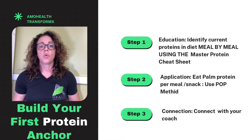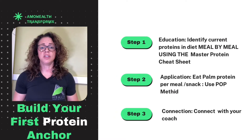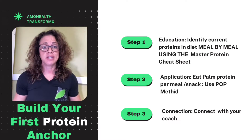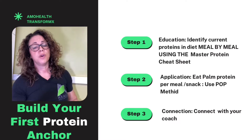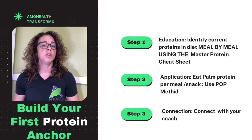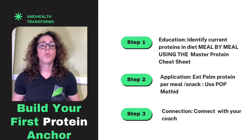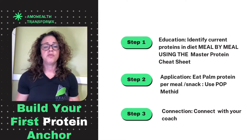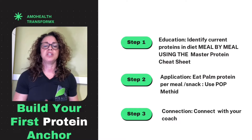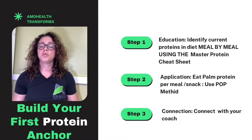Step one is education: we're going to identify the current proteins in your diet using the protein master cheat sheet — if you don't know what a protein is, don't worry, we go over it. Step two is application: we're going to eat a palm of protein at every snack or meal. Step three is connection: we're going to connect with your coach on the biofeedback, the signals that are changing in your body from changing your habits.